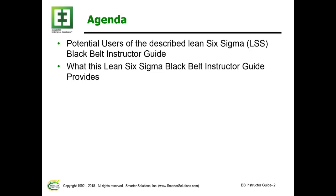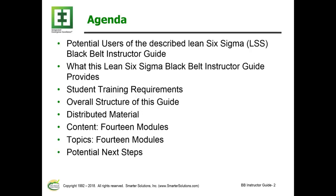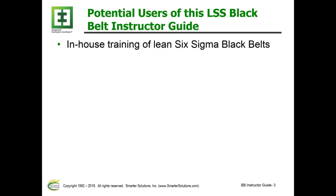Next, I'll talk about what this guide provides. This will be followed by the student training requirements, the overall structure of this guide, basically the distributed material, the content of the 14 modules, the topics that are covered in the 14 modules, and potential next steps.